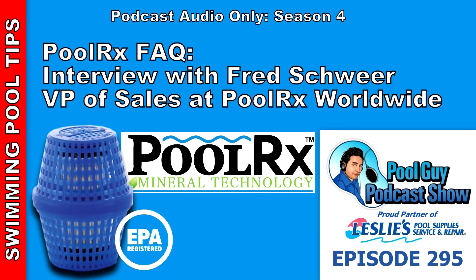Leslie's Pool Supplies is a proud partner of The Pool Guy Podcast Show. Leslie's Pool Supplies has been do-it-yourselfers and pool trade professionals' trusted partner since 1963, providing quality products and services to make pool care easy and solutions and expertise to do it right.